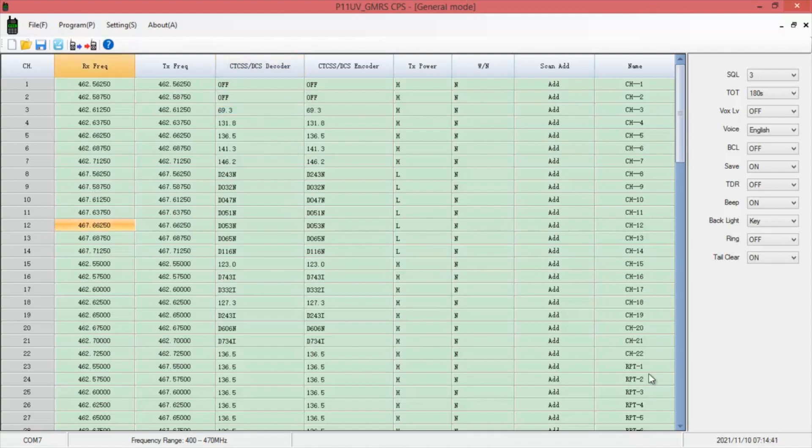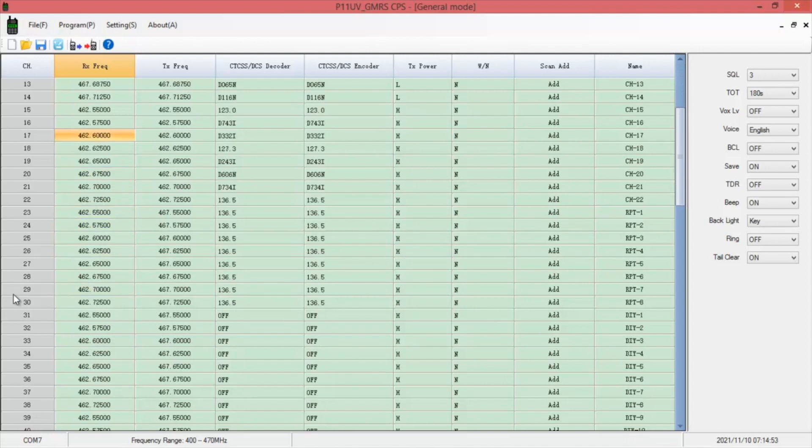You get your 22 simplex channels — some of these are locked out and some have power set to low, which cannot be changed. Then you have 8 repeaters, and after the eighth one it continues as DIY 1 through 24. This allows you to have several repeaters in different locations that you may travel to.